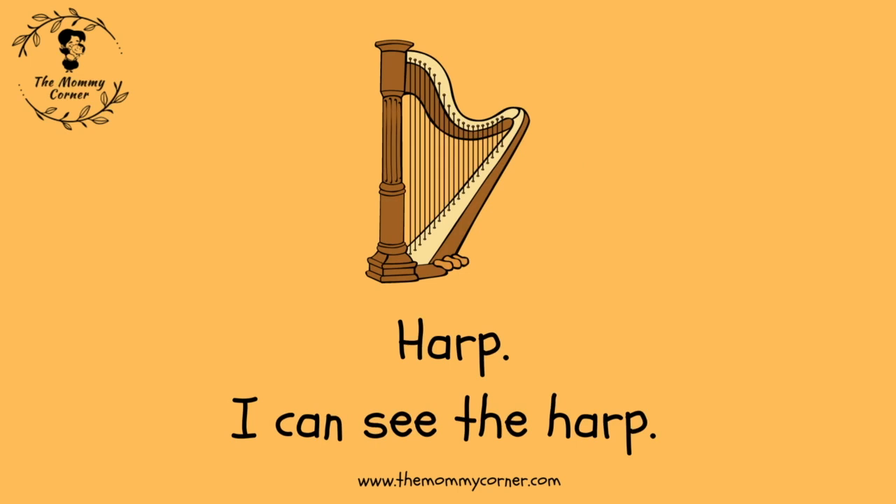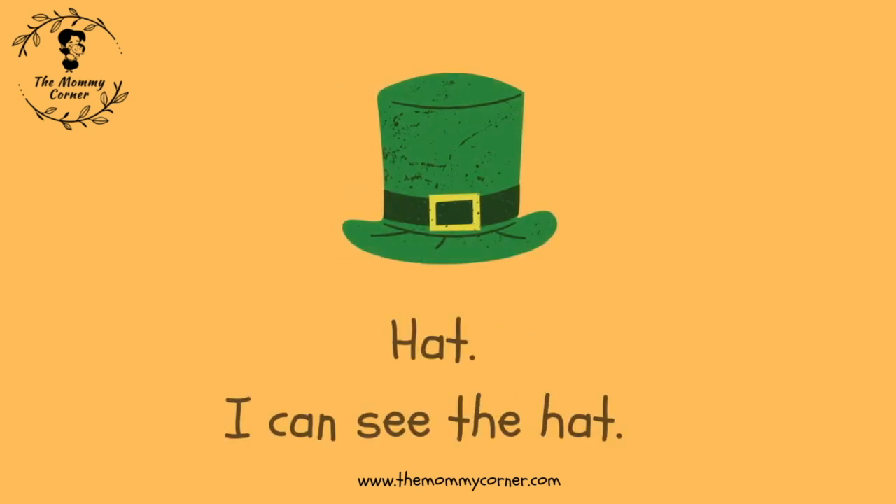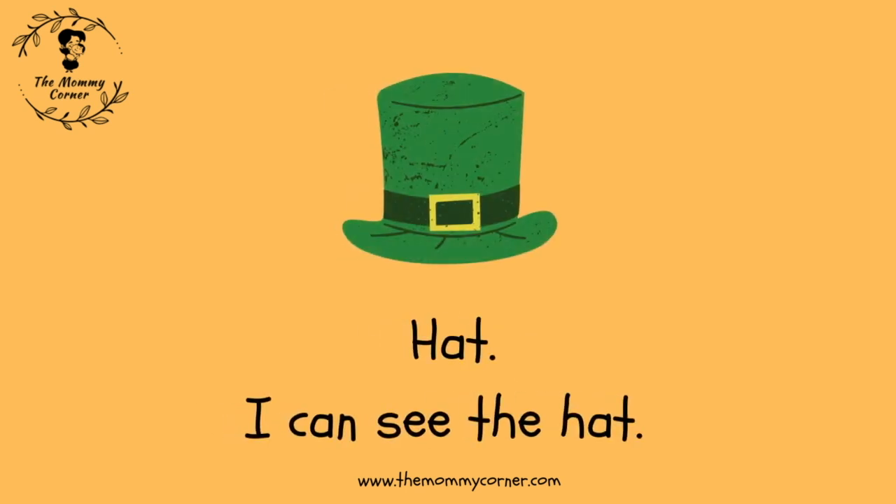Harp. I can see the harp. Hat. I can see the hat.